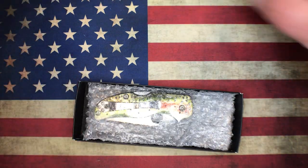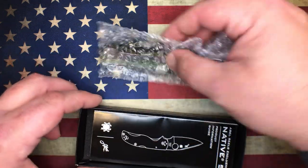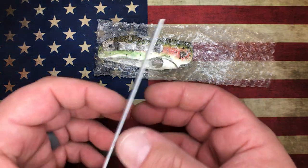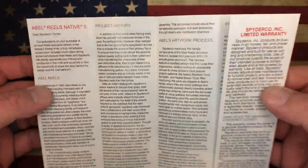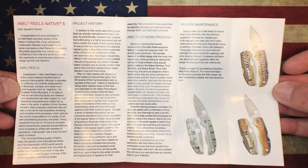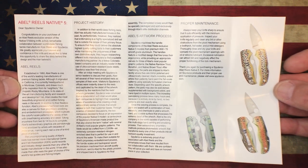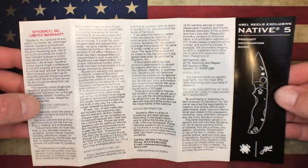What we've got here is a collaboration between Spyderco and Able Reels. For those that are not familiar with Able Reels, they do a lot of fly fishing stuff. Personally, I am not a fly fisherman, so you can pause and read if you want to check that out. It's actually pretty cool to see and hear the story about all the hand work that went into making this knife.